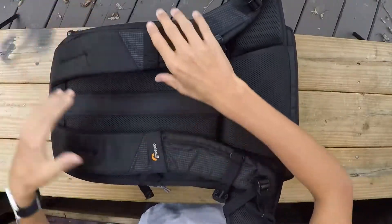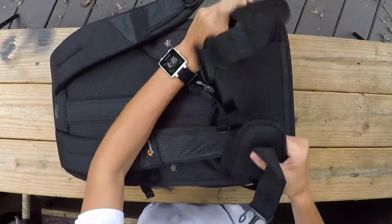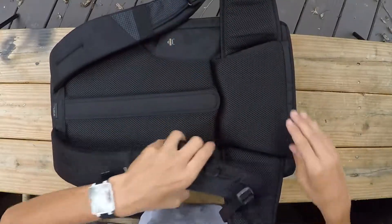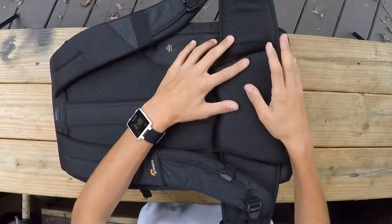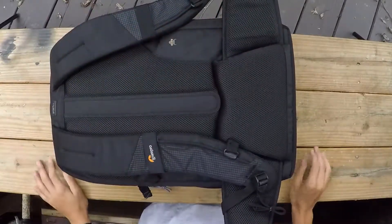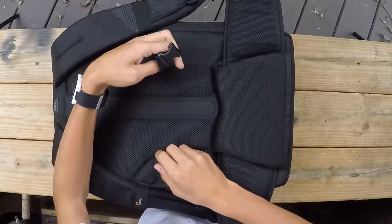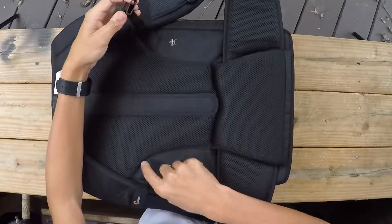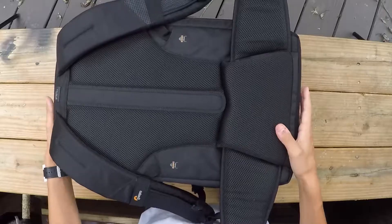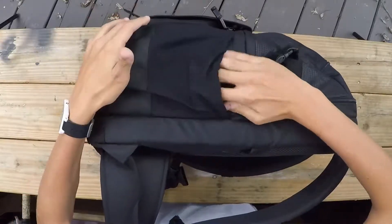The straps are really soft and high quality. We also have a waist strap, which can be removed if you want a more sleek look without the extra bulk. It's nice that they come with it if you're hiking. There are also pass-through straps here so you can attach the backpack onto a suitcase handle.